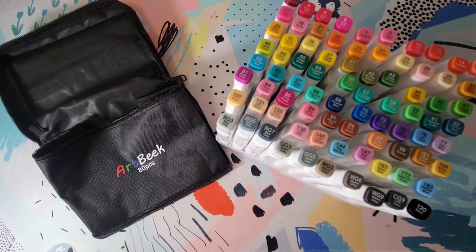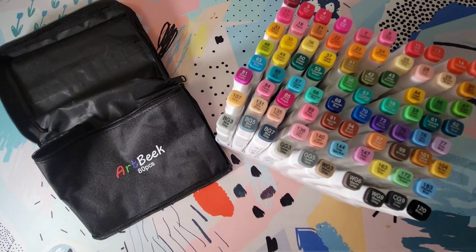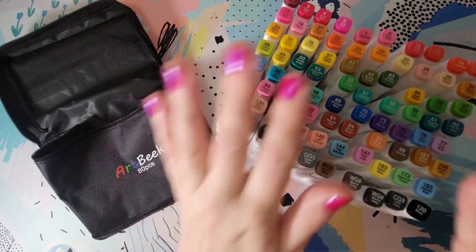Hi guys, thanks for stopping by my channel. Today's video we're going to be testing out some alcohol markers that I received from the company Artbeak. They specialize in alcohol markers and art supplies. They do sell on Amazon and they also have their own website. They contacted me and asked if they could send me a set of their markers to show you guys, so that's what we're going to do today.